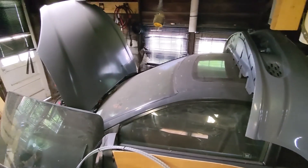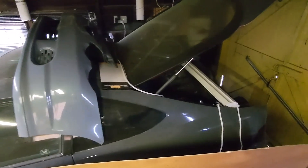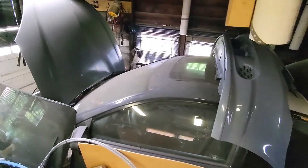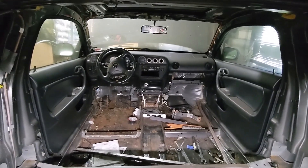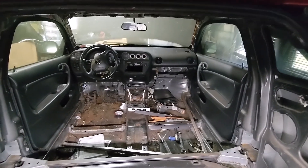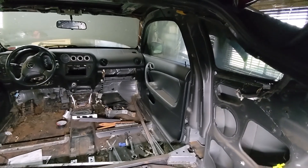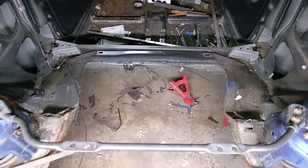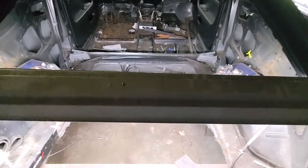This is an RSX Type S, and it is currently on hold until I'm done with my daily. I'll turn on the light and give you an example of what's going on. Excuse the lighting — it's awkward in here. I do have it completely gutted at the moment, as you can tell, and everything in the rear is lined up.